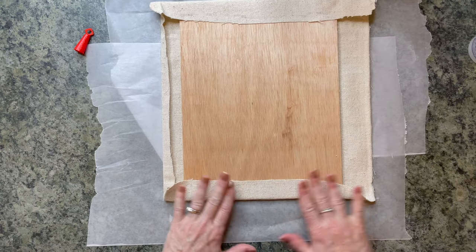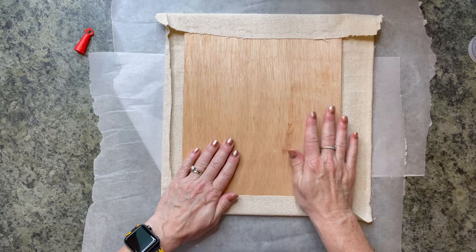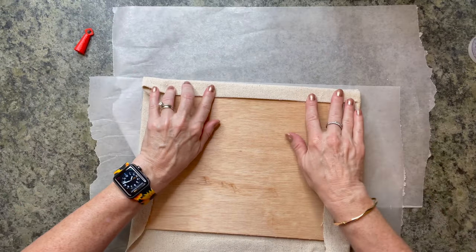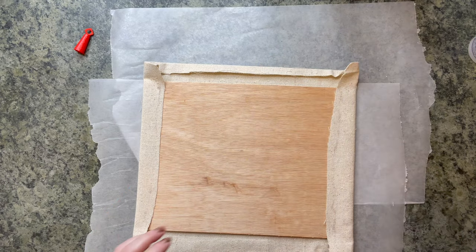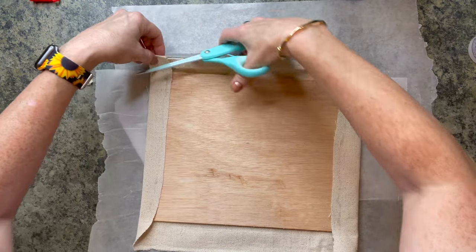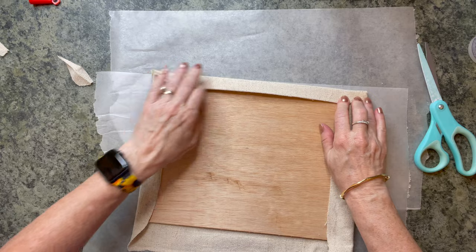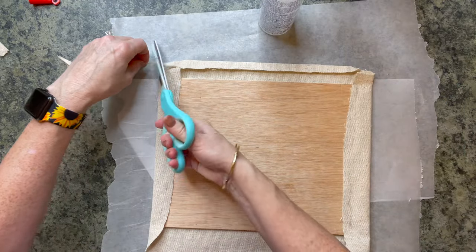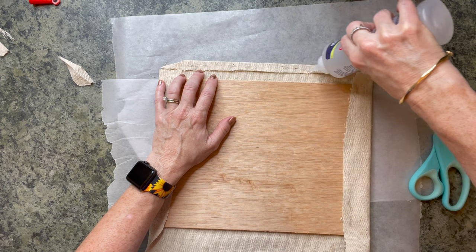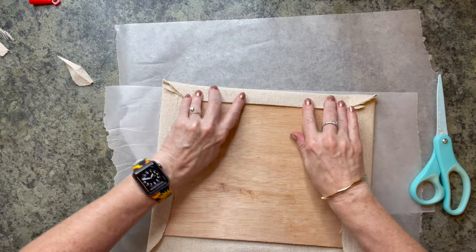Just pull it nice and taut and it's not going to go anywhere. Now we're going to take this and I'm just going to fold this in. I need to cut some of this corner off so it's not so thick to go in my frame. But I think this is going to give us such a beautiful, high-end, almost boutique-looking DIY, and it's very easy to do.